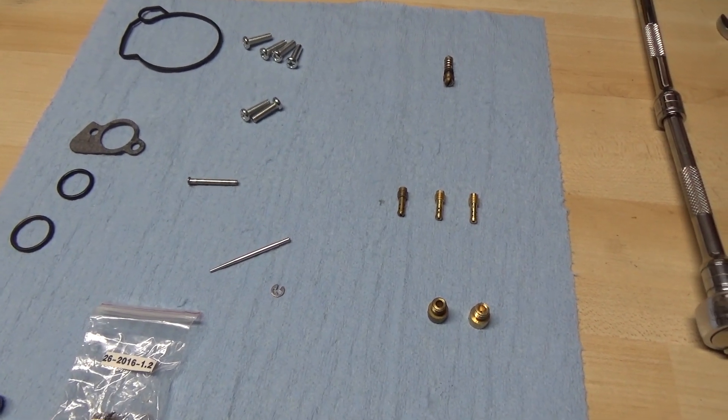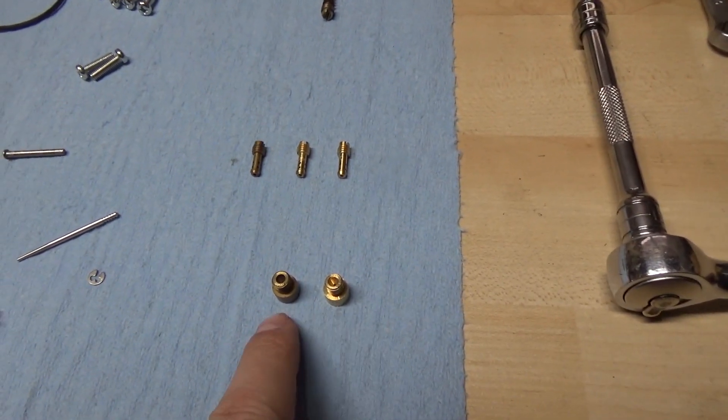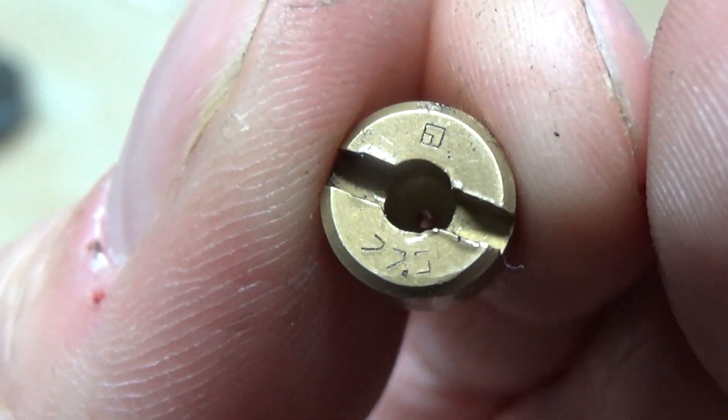I picked this ATV up in a non-running condition, however because it had a 17.5 pilot jet in it that's what I'm going to put back inside. As far as the main jet goes, I only have one here and we can see it says 77.5 — and looking at the OEM one you can also see it's stamped 77.5. If I had gotten this machine in running condition and could tell it was running lean I'd put in the bigger 20 pilot jet, but because I picked it up non-running I really don't know, so I'm going to put everything back together, get it on the ATV, mix up some fuel, try to fire it up, and go from there.